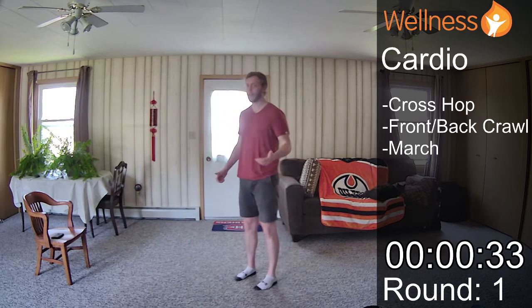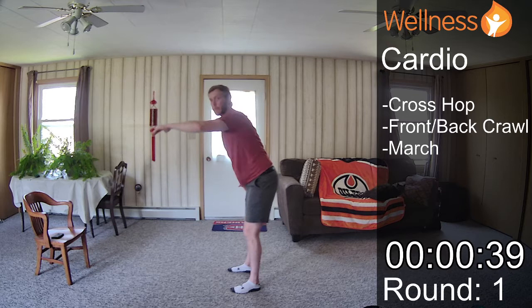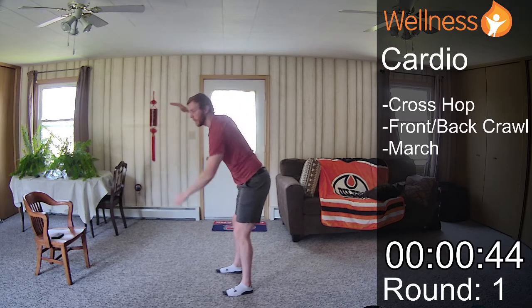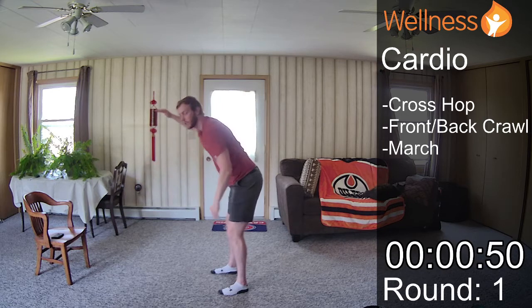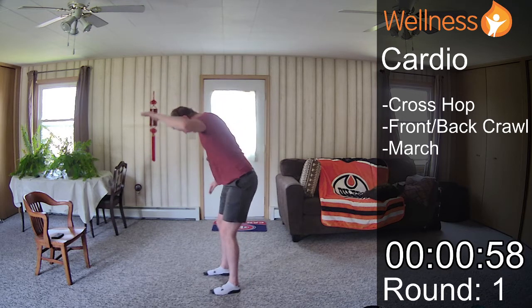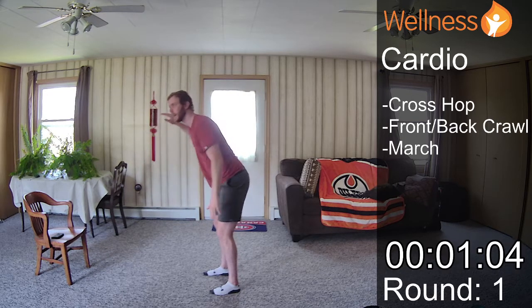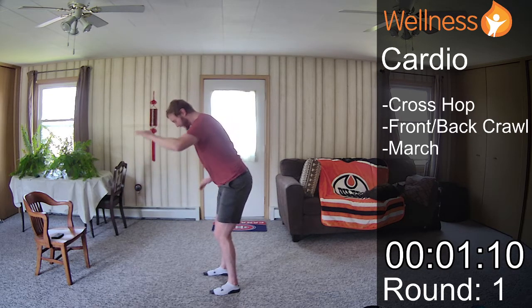Our front and back crawl — just as the name suggests, we're going to get a slight hinge forward and I'm just going to swim. At the halfway mark we switch into our back crawl. We can go as fast or slow as you'd like. I actually did do an extra group, so we're just going through two rounds. The mobility section was a little bit longer, which is okay.